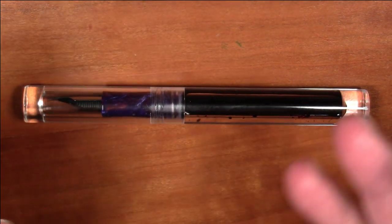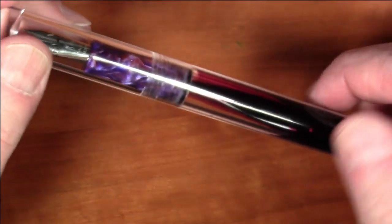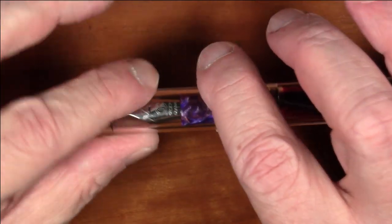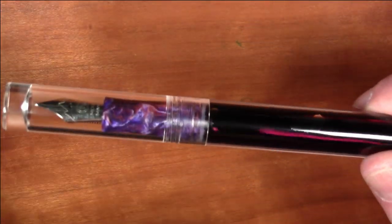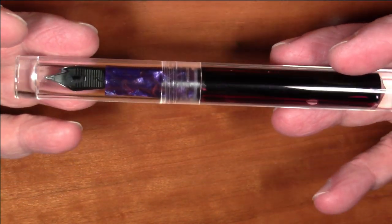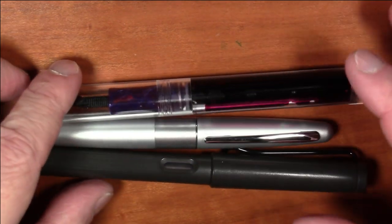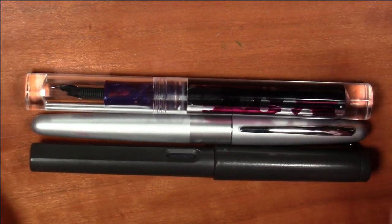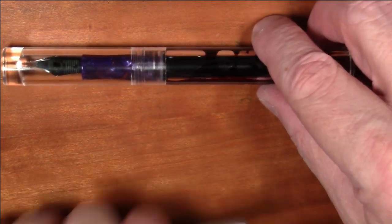Greetings pen pals! I haven't done a review of a pen from Moon Man in quite some time, so here we go. This is the Moon Man C1 — a really nice acrylic demonstrator pen that is basically perfectly cylindrical, which gives it a very minimalistic look. It's decently light, only weighing 21 grams. Here it is compared to a Lamy Safari and a Pilot Metropolitan — it's pretty much right in line size-wise with those popular pens.